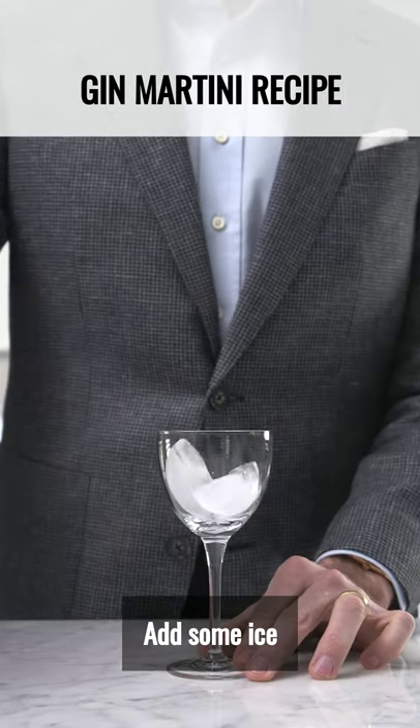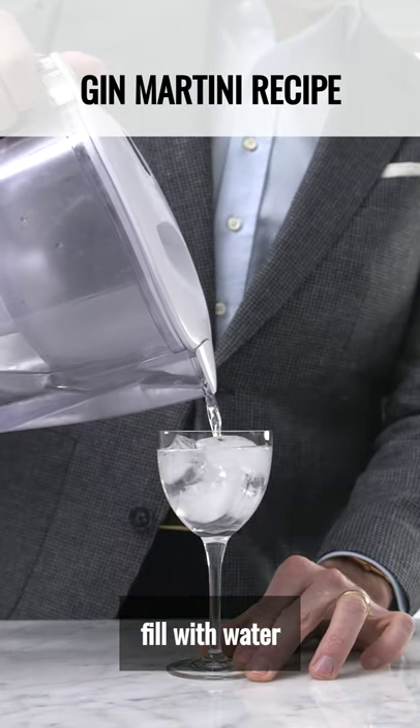Start by chilling your glass. Add some ice, fill with water, and set aside.